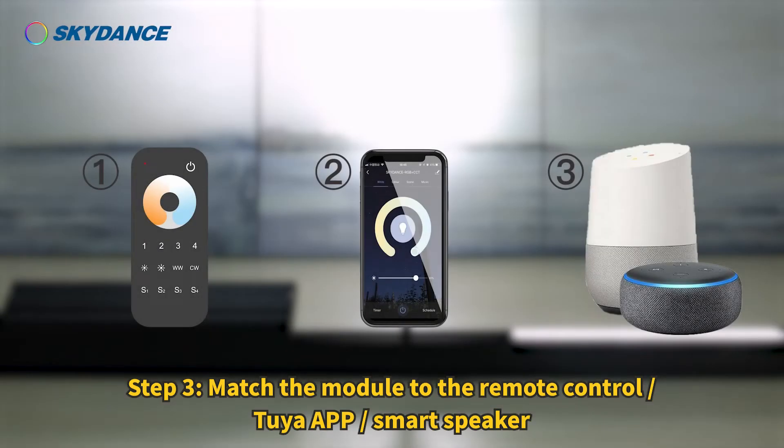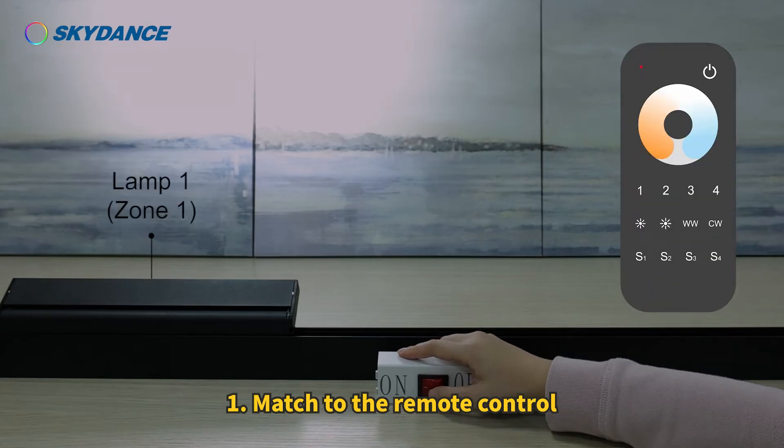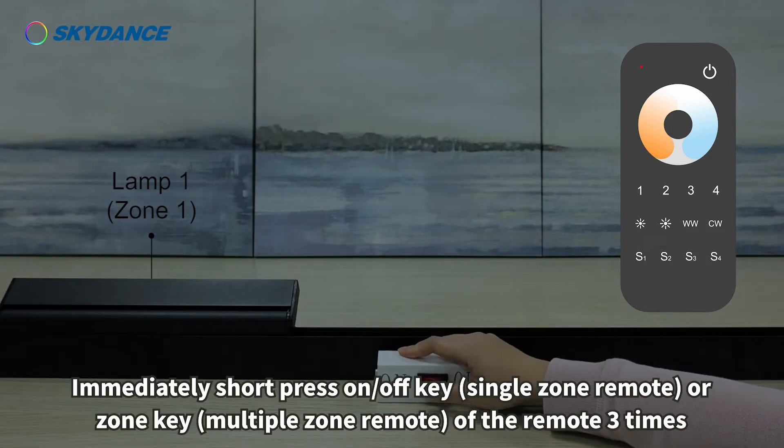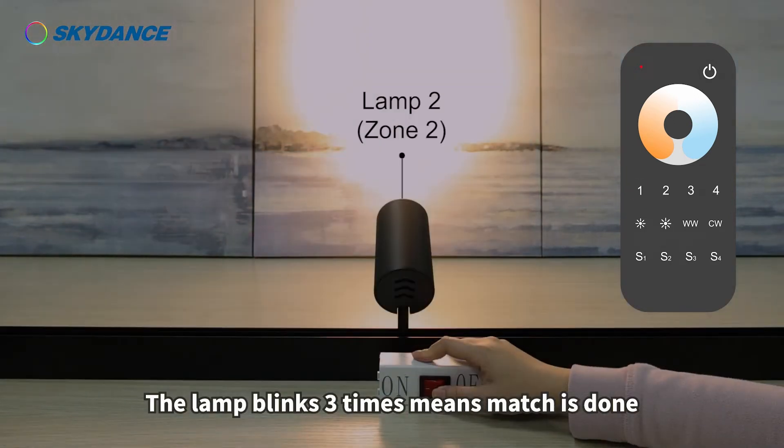Step 3: Match the module to the remote control, to our app, or Smart Speaker. To match to the remote control: repeat powering off and on the module two times in succession, then immediately short press the on/off key or zone key of the remote three times. The lamp blinks three times to confirm the match is done.